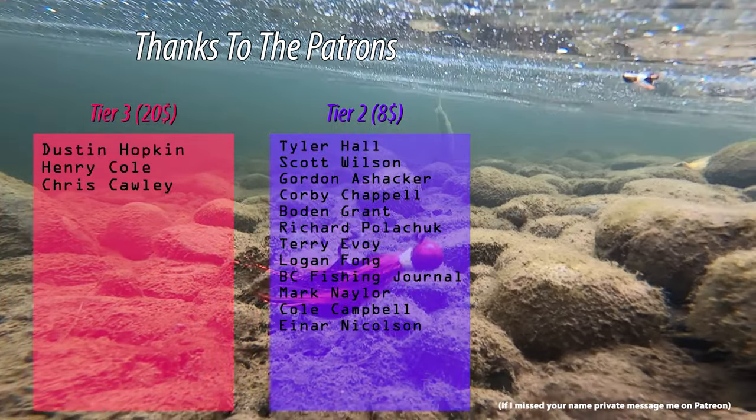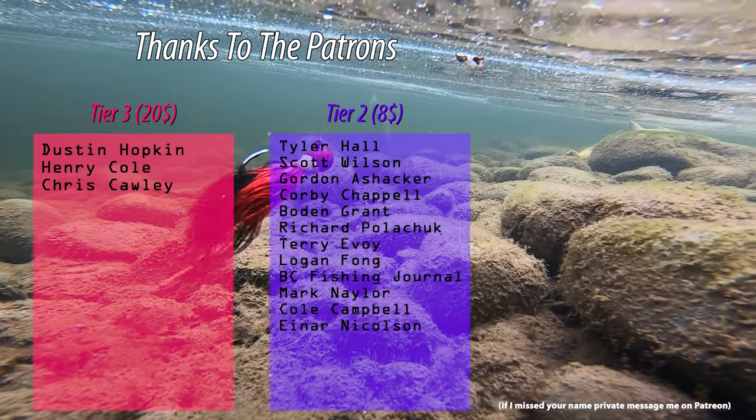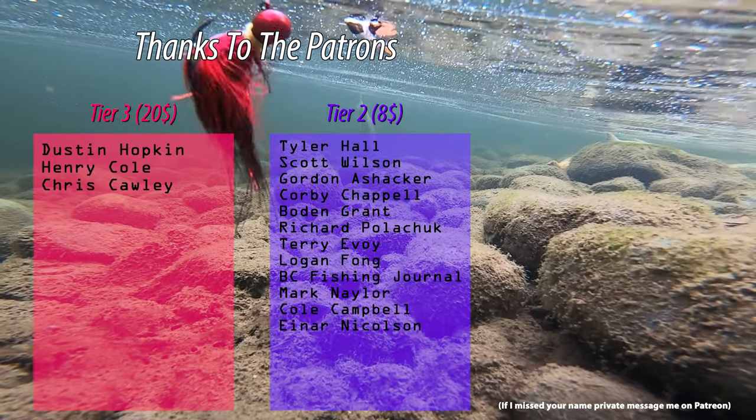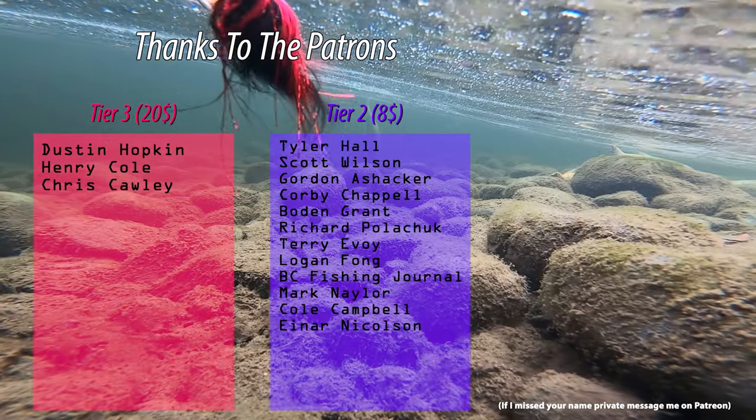Extra special thanks to Dustin Hopkin, Chris Colley, and Henry Cole as this month's tier threes. If you want to become a patron like these wonderful people on the screen, it is the best way to support my channel. Thank you for watching.